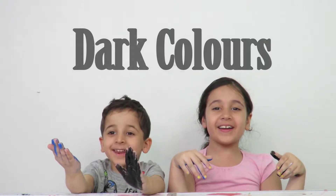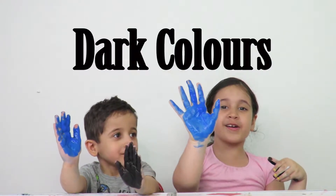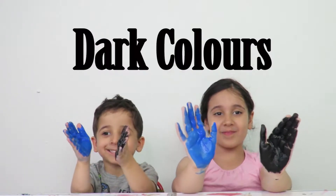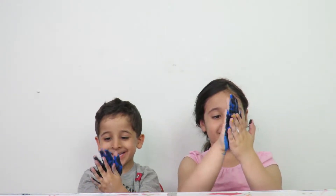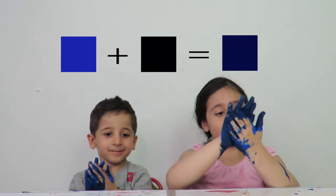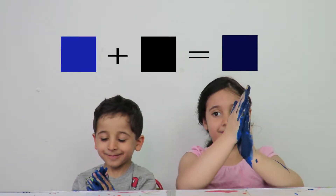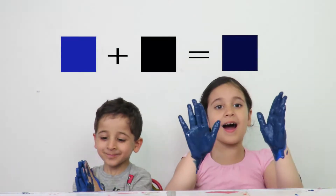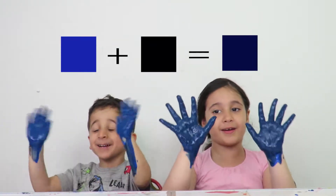Now we're going to mix blue and black. Mix — I'm not finished mixing. Dark blue, dark blue!